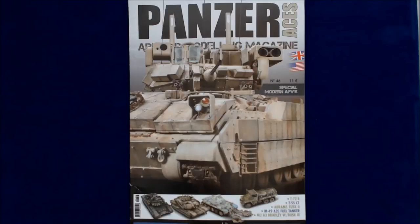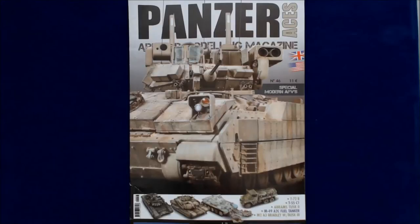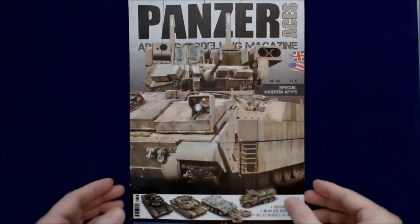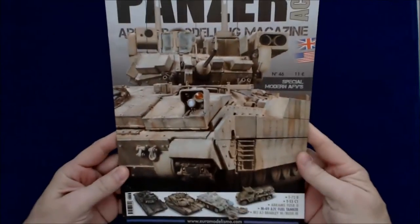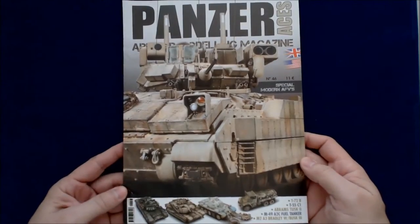This is in both British English and American English — I just love that joke. All right, so this is number 46. It is 11 euros in Europe. I'm sure a little bit more expensive over here if you can find it. I think it is available through some online resellers as well as potentially even your local hobby store.